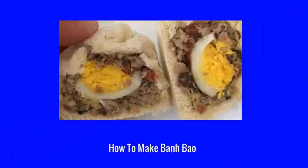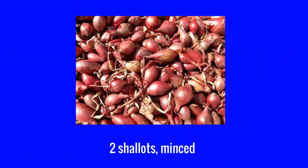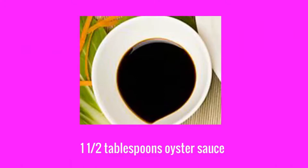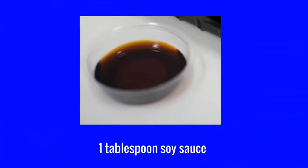How to make ban bao filling: one pound ground pork, two shallots minced, two tablespoons fish sauce, one and a half tablespoons oyster sauce, one tablespoon soy sauce.